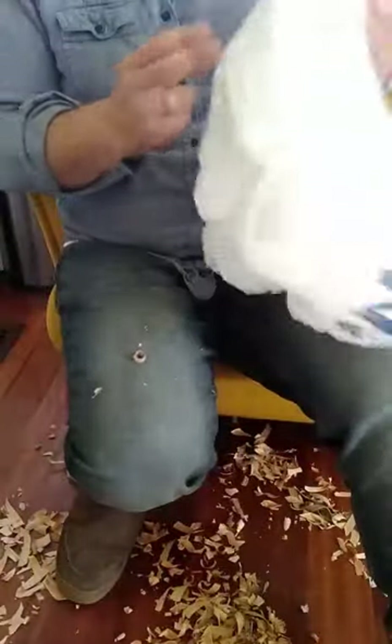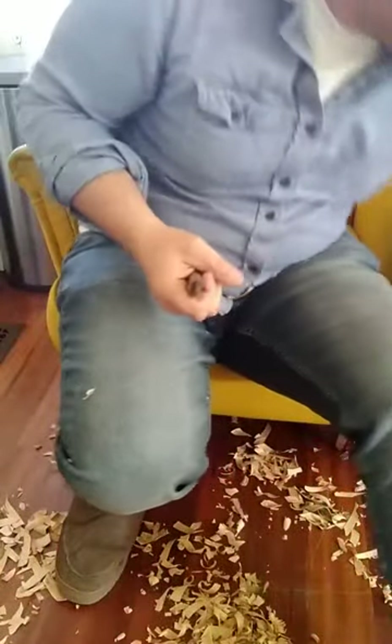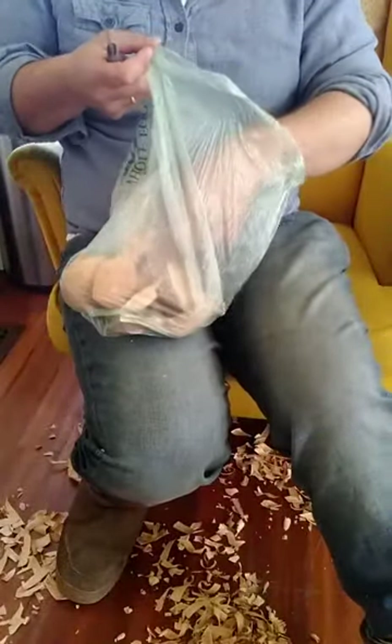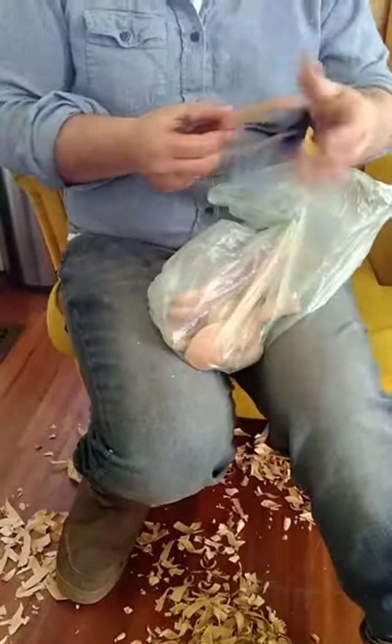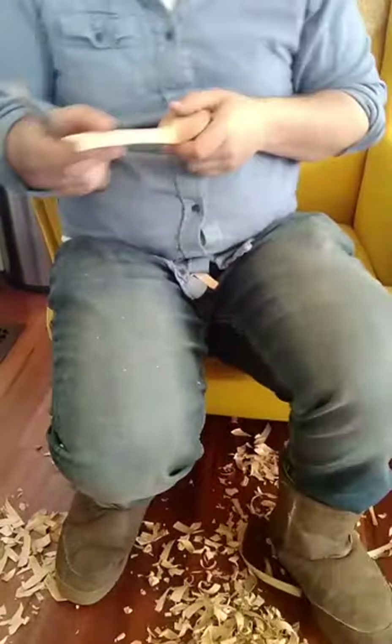We'll now transfer them back to the original bag. No point keeping them unbagged at all times. They come from one bag, they get worked on, they go to another bag. At no time am I letting these blanks sit out — that's super important.